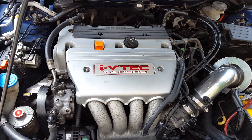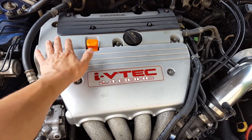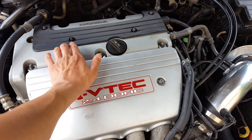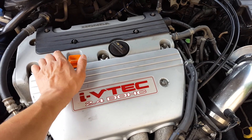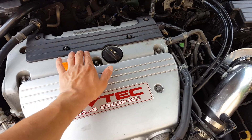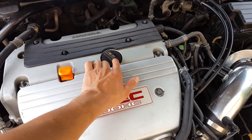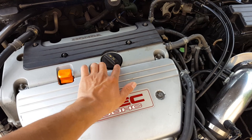This is a K24A2 head swap into a K24A4 Accord. I retained the original valve cover from the K24A4 — that was my mistake. My intention was to put the one from the TSX. I'm pointing at the factory K24A4 Accord, and as you can tell, 5w20 is the oil spec, while the Acura Integra TSX indicates 5w30.